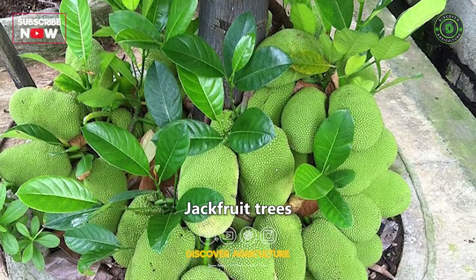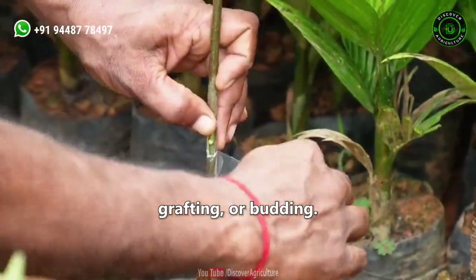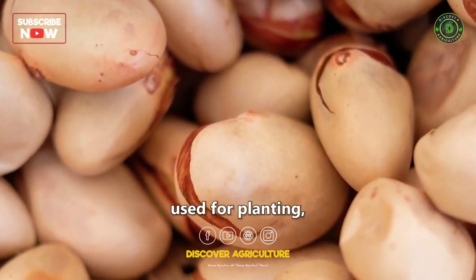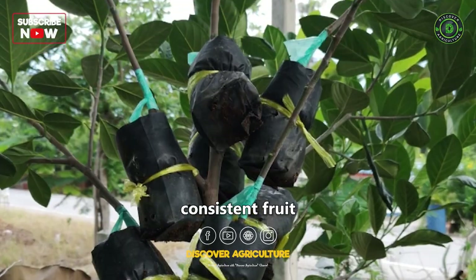Propagation: Jackfruit trees can be propagated through seeds, grafting, or budding. Seeds from ripe fruits are commonly used for planting, although grafting onto rootstock can help ensure consistent fruit quality.